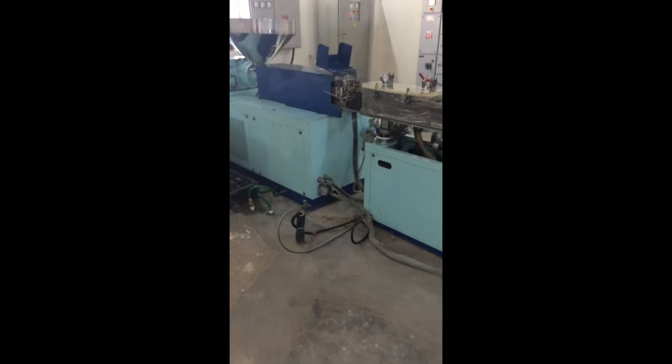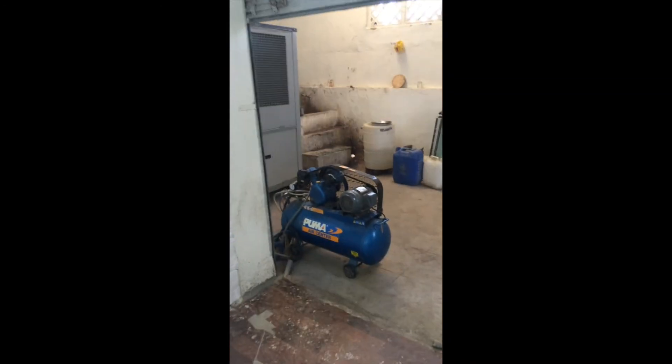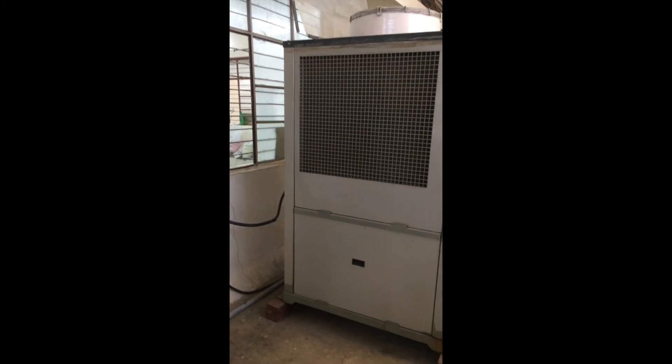Further, this is connected to a chiller plant. The compressor which is kept outside is a 5TR chiller which maintains the temperature below 10 degrees.